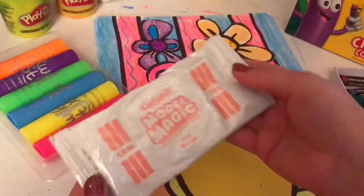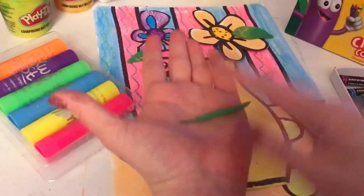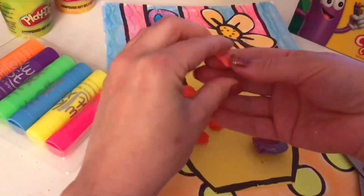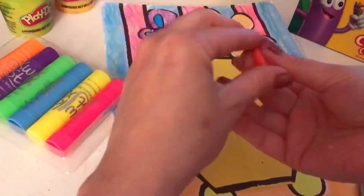I'm also going to add some 3D flowers to my picture using Model Magic. I'm including this as an option just in case you have some Model Magic or Play-Doh at home that you want to use for your picture. I'm mixing colors and then shaping my flowers how I want them. You can use your fingers to shape the clay, or you can also use scissors to cut out shapes like I did with my leaf.